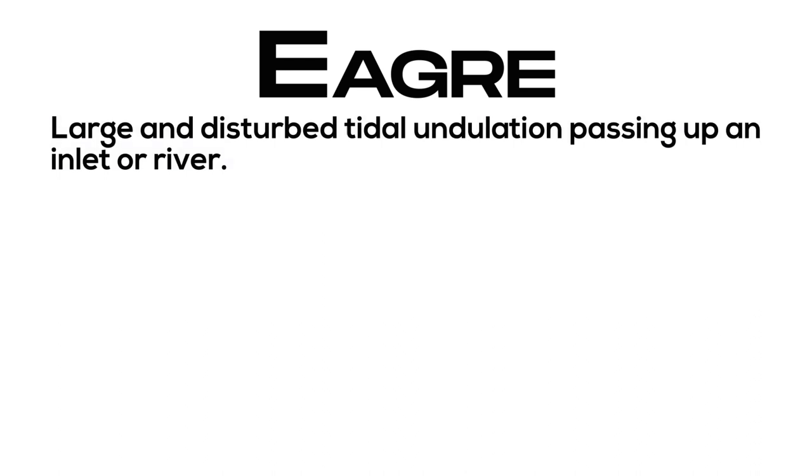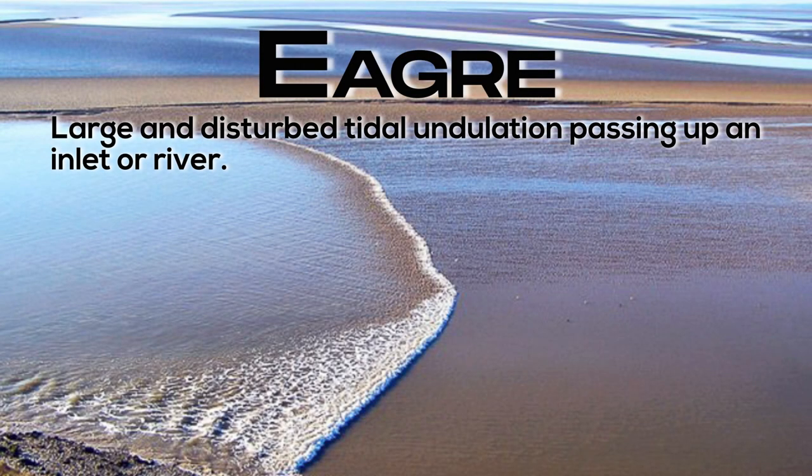Eager: large and disturbed tidal undulation passing up an inlet or river.